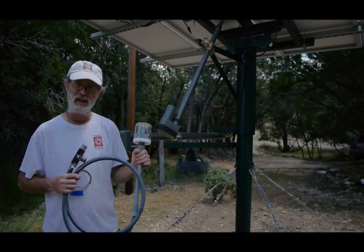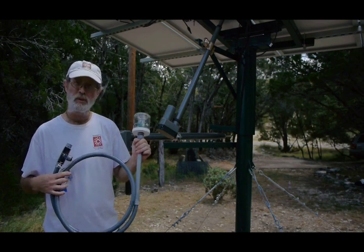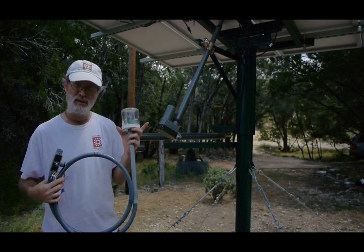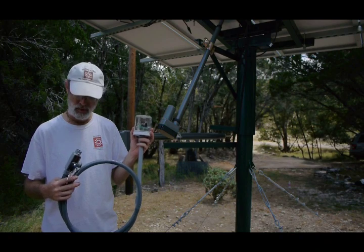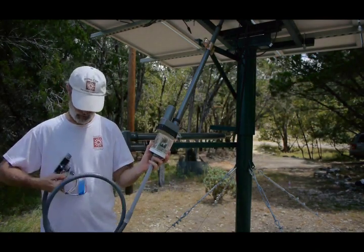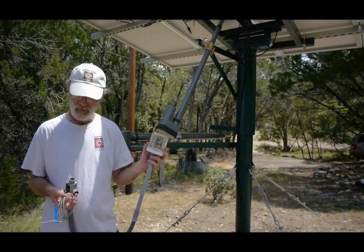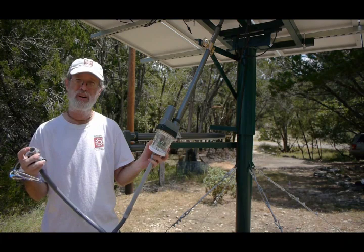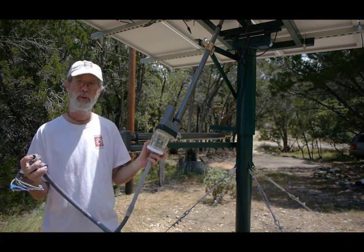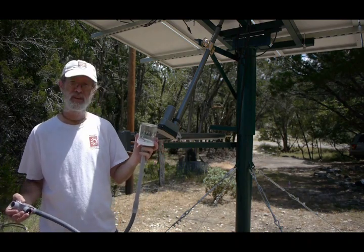So this is the standard TinyTracker kit. It's got everything pre-wired with the conduit. The TinyTracker is mounted in this enclosure. We've got a power supply pre-wired here, and a wire that goes to the actuator motor. We just need to run our 12 volt power in here to operate everything, and it's good to go.